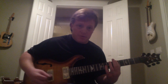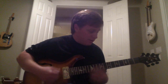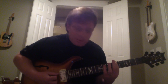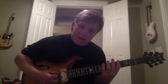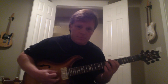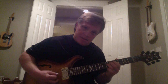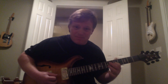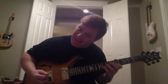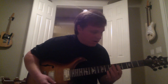Starting on your low E string, you're on the fifth fret — this is the A, the root note. You could do it in B, you could do it in G. So basically: fifth fret to eighth fret — use that pinky, that's critical. Then on the A string it's fifth to seventh, D string same: fifth to seventh, G string same: fifth to seventh. Then on the B string fifth to eighth, and high E string fifth to eighth again.